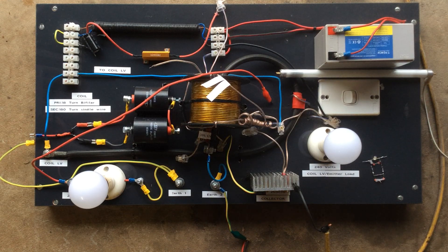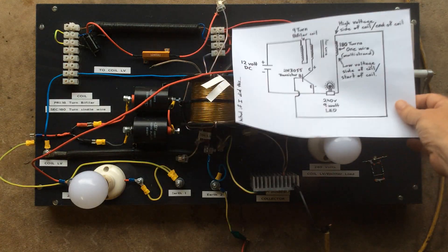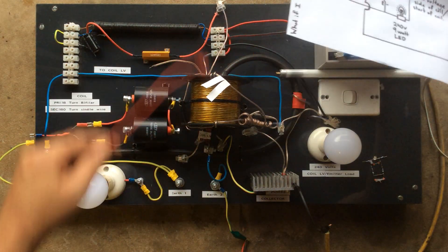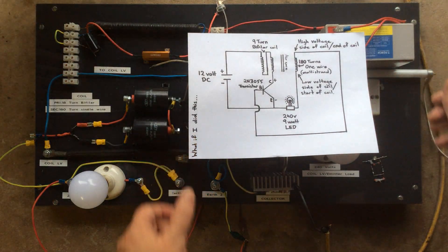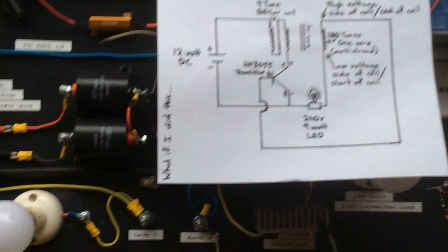Before we do that, there would be the schematic down there — let me try to zoom in on that.